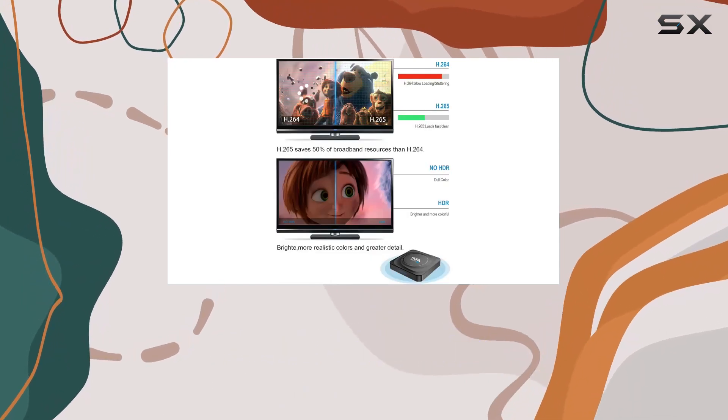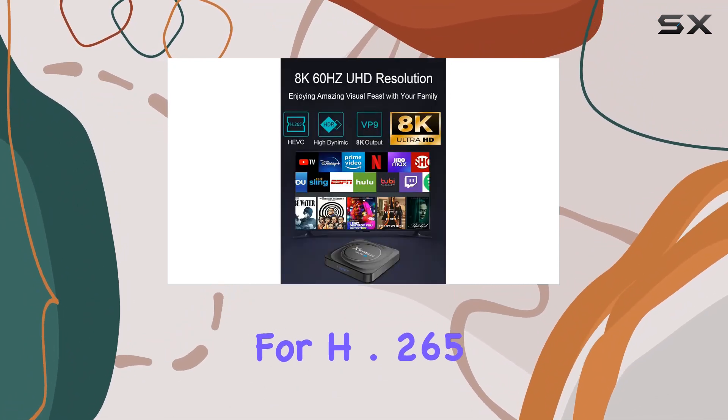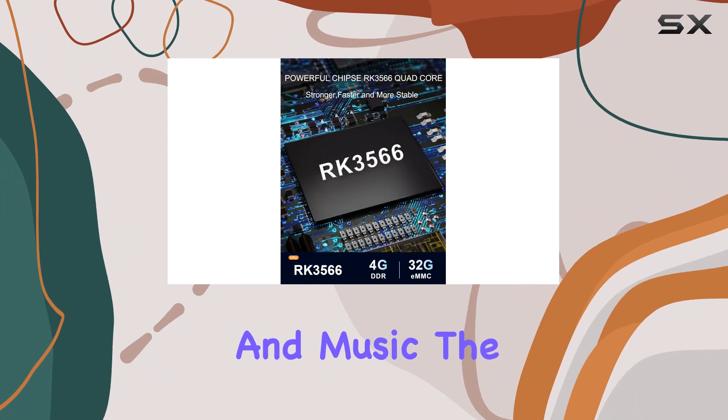With 4GB RAM and 32GB ROM, this device offers ample space for apps and ensures smooth performance. The support for H.265 8K output elevates your viewing experience, bringing out intricate details and enhancing your movies, games, and music.